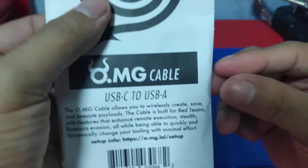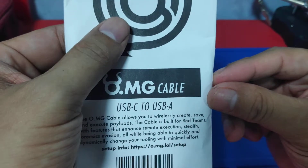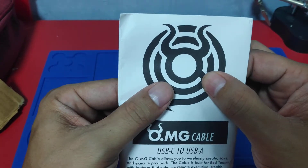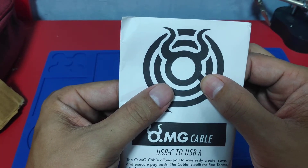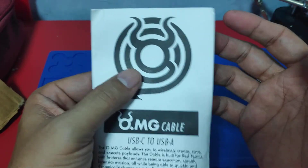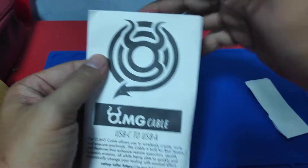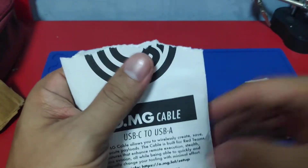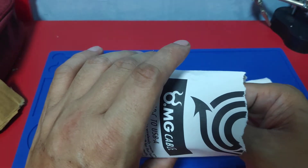Next is the actual USB-C to USB-A cable. Unfortunately, the keylogger version is hindi available sa Fab to Love. Ito is yung normal na USB-C to USB-A cable na kulay itim.